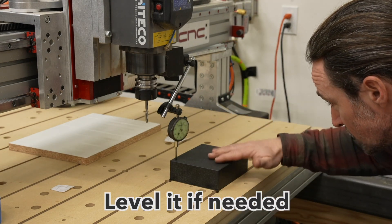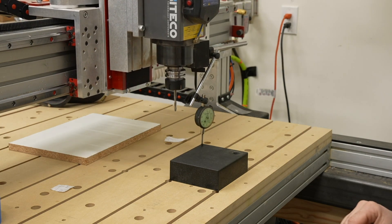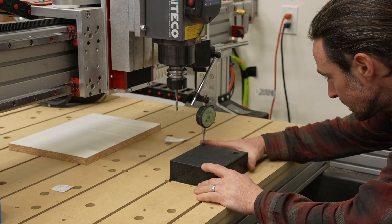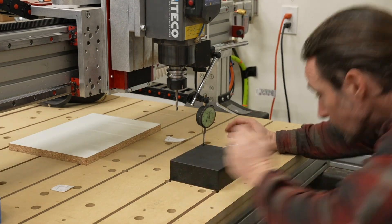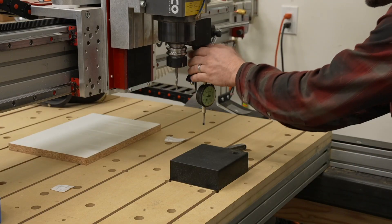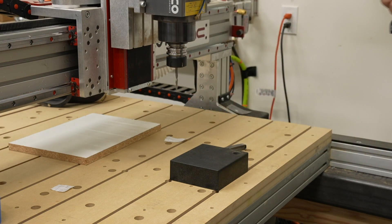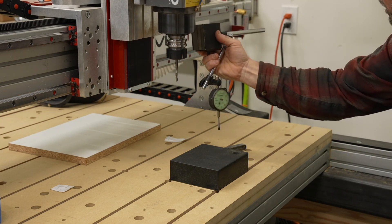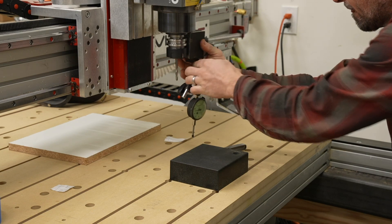Jog it to the other corners and see how off it is. This is dead level — much more precise than a piece of melamine. This corner is off by a couple of thousandths; it needs to go up by about two thousandths. All right, so that's perfectly level. Now take the dial test indicator off the spindle, get it up higher, and attach it to the tool.